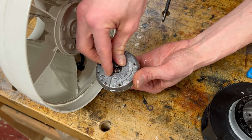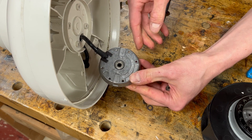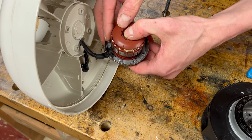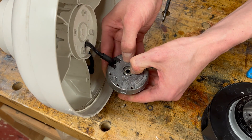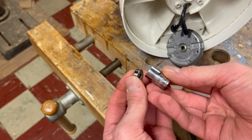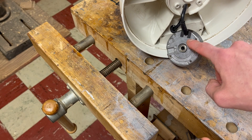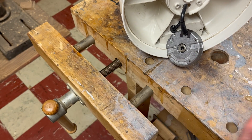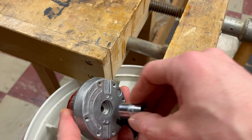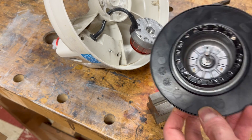I'm going to set one bearing in here and then another bearing in here. I can't quite press in the top bearing by hand, so I found this 11 millimeter socket — it's just about exactly the right diameter. What I'm going to do is sandwich this in my woodworking vise and just press it in.